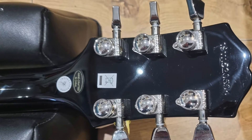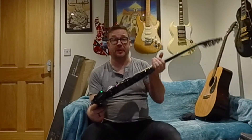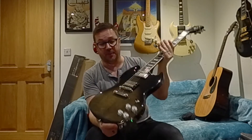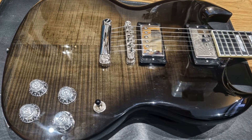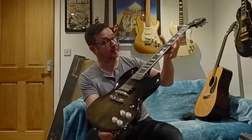Epiphone SG Modern — a new take on the Epiphone SG. They did make a Gibson version of these as well. Beautiful stunning colours; it's called a trans black with a flame maple on the body. Mahogany body, mahogany neck, ebony fretboard.